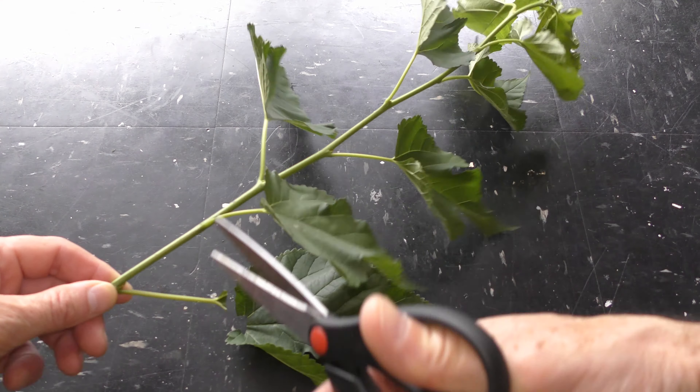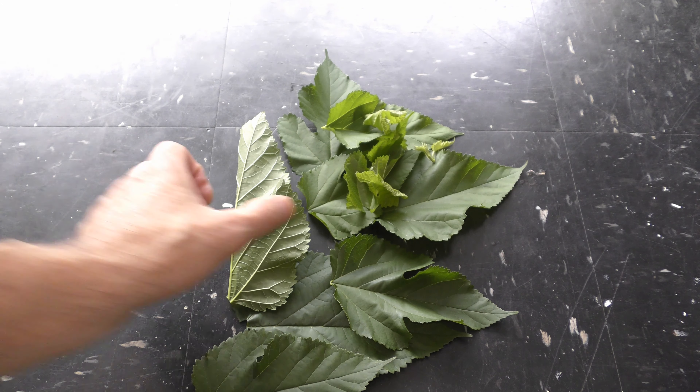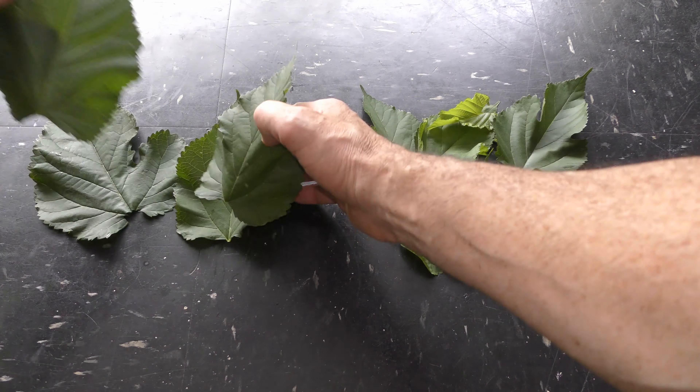Cut mulberry leaves without stems. Choose healthy, fresh green leaves. We can use fresh mulberry leaves for making fish food flakes — check my videos about it.